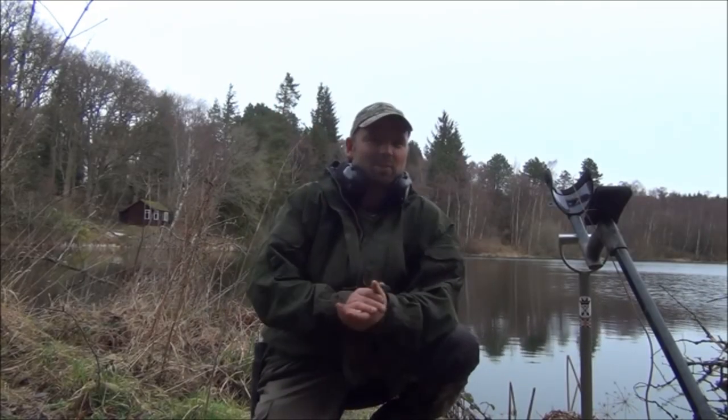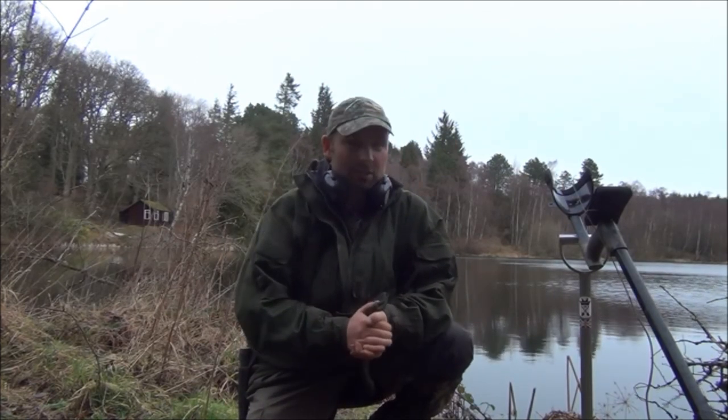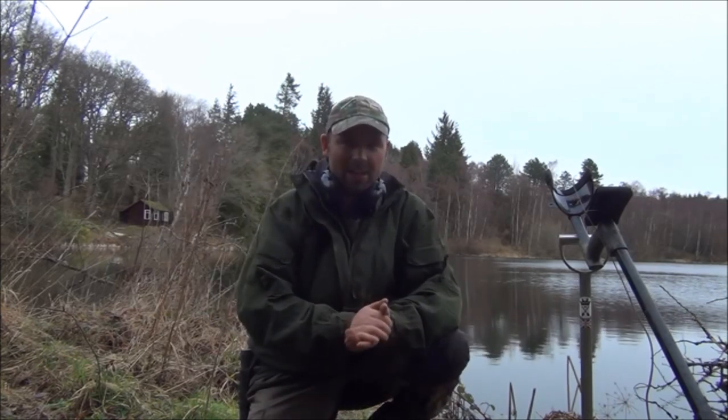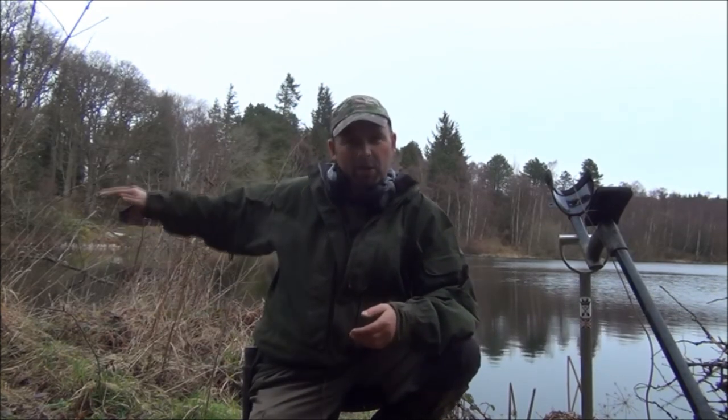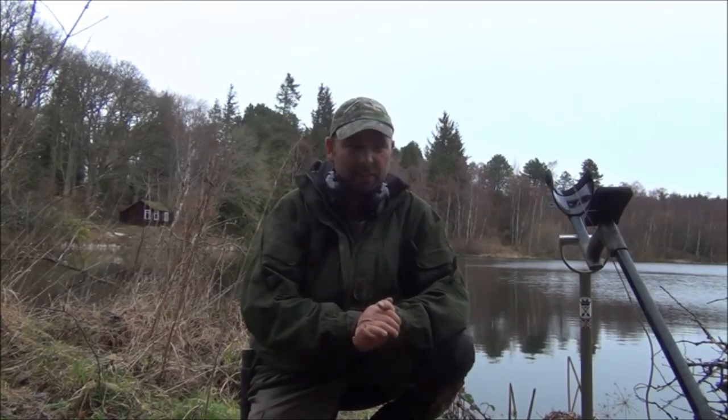I'm back up in the wilds of Hexhamshire today. This lake behind me needs to be drained. There's a big long drain key which has been lost years ago somewhere along this bank side, and I've had a quick look for it and can't find it.